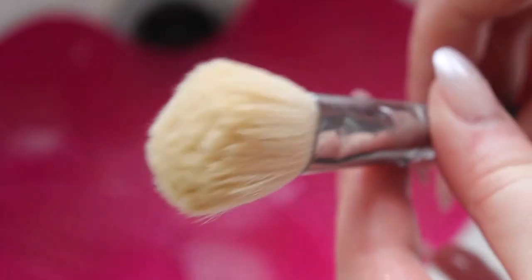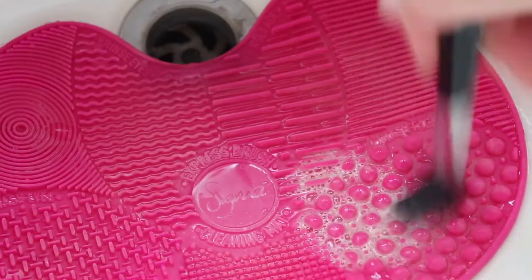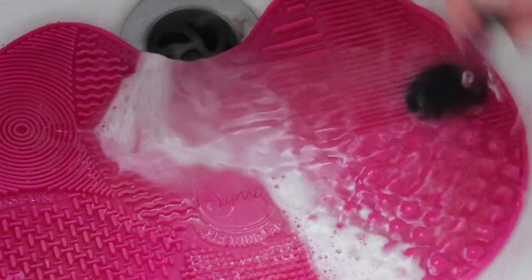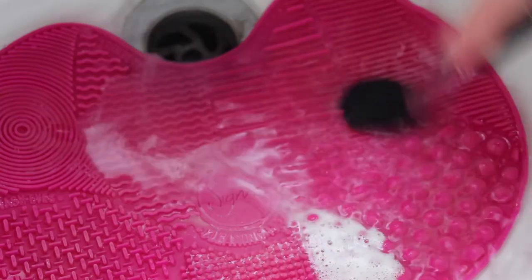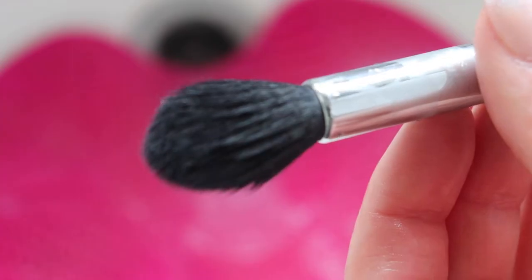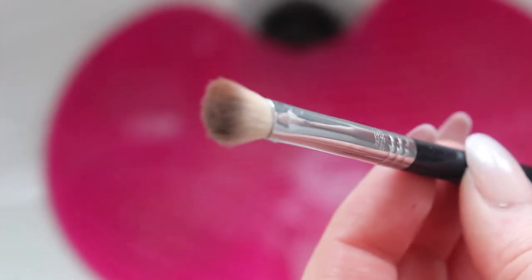I'm repeating the process on this highlighter brush and using all the areas on the textured mat on the face side — I just swirl it around to wash it, rinse it, and then redefine it. I squeeze out the excess water and then give it a little swirl on the redefine area again to make it super fluffy.